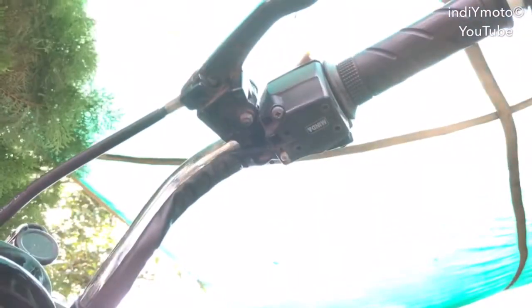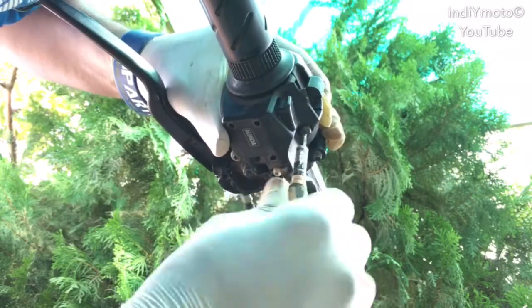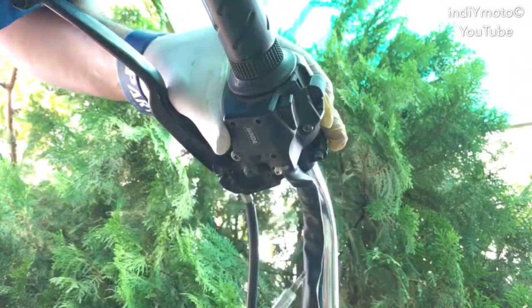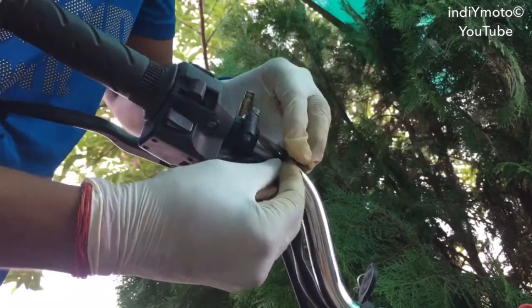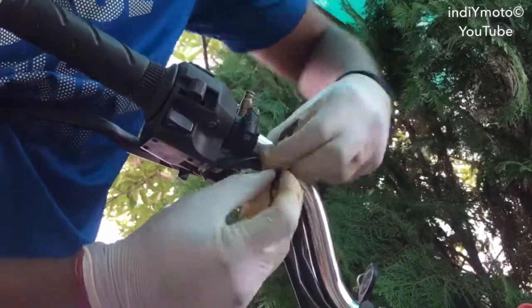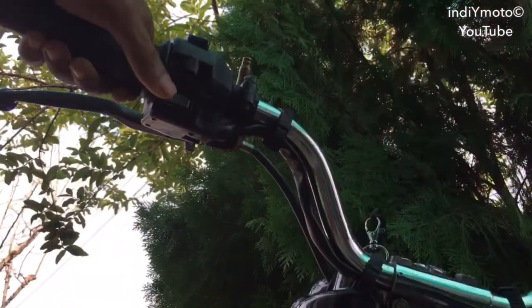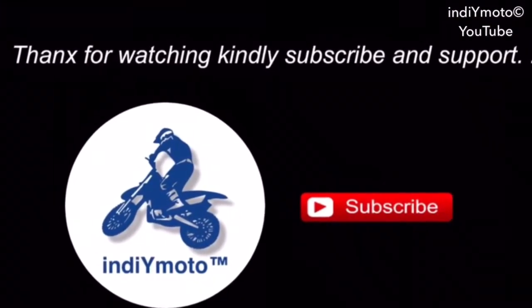By doing this you have saved almost 600 to 700 rupees from your pocket, because showroom guys usually replace it and do not repair it. Do not over-tighten these screws as they easily strip. Now put back the tie wrap which holds the cable, and you're ready to go! Let's check it out. Thanks for watching — kindly subscribe if you like the video.